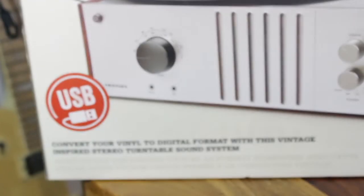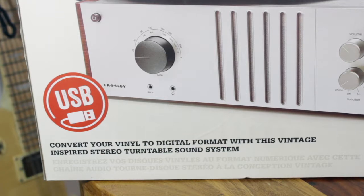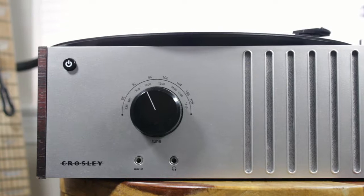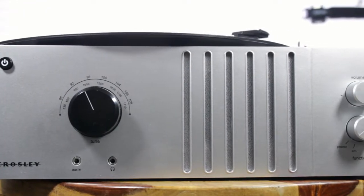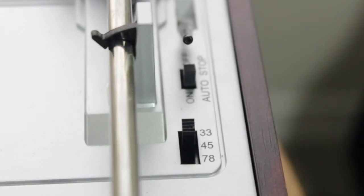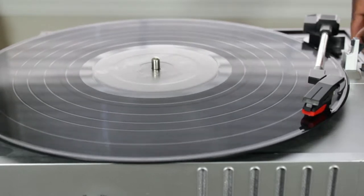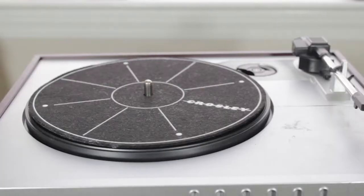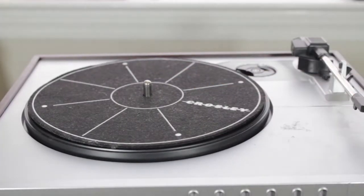This record player is USB enabled, which means that you can plug it into a computer via USB, play a record, and record that sound to your computer. This record player also boasts a full range of speakers so you can hear your music without the need for external speakers. Another wonderful key feature is the ability to play records at three different speeds — I've known some entry-level players to only allow one or two speeds, so this is definitely a step up.